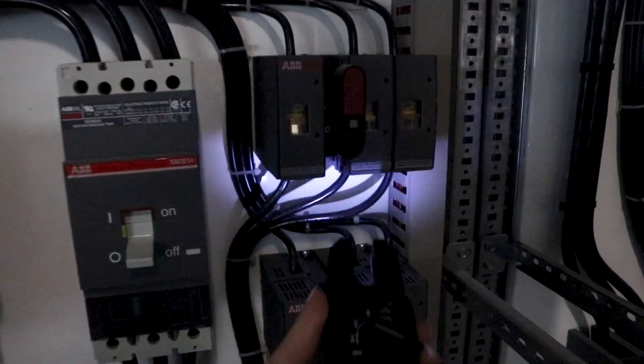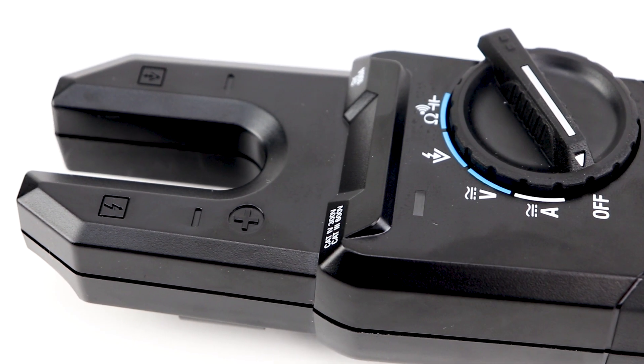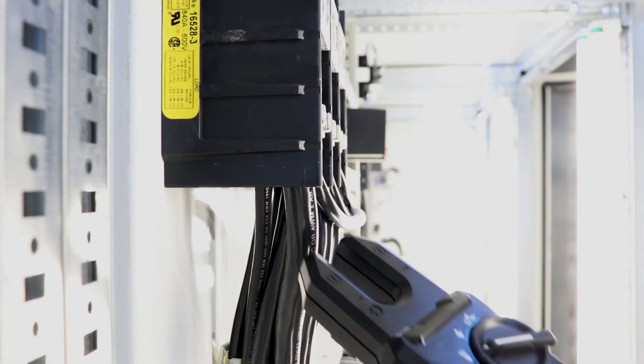These testers are designed to be flexible and easy to use. The optimized jaw design helps you take measurements in tight spaces, and the wide jaw opening will help you measure large-diameter cables with ease.